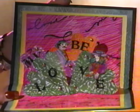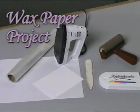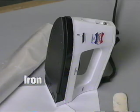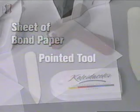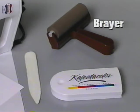Waxed paper can also be used to create some exciting backgrounds. These finishes are created with the following materials: waxed paper, a household iron, a light colored card, a sheet of inexpensive bond paper, a pointed tool, dye ink pads, and a brayer.